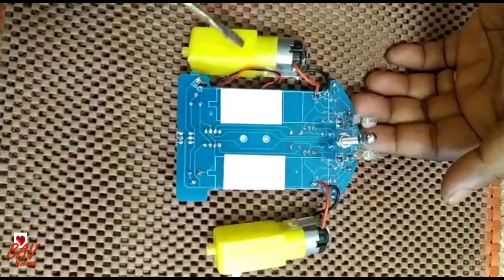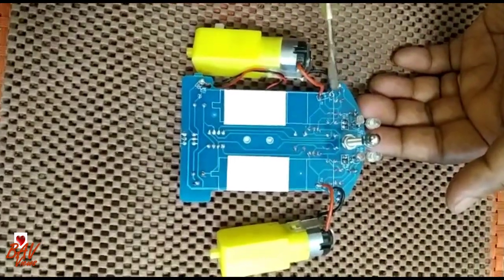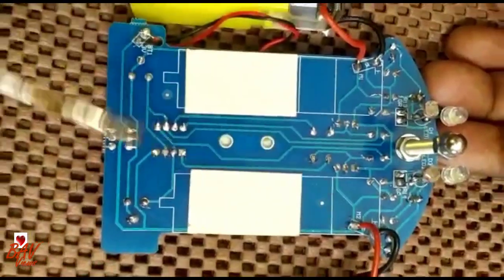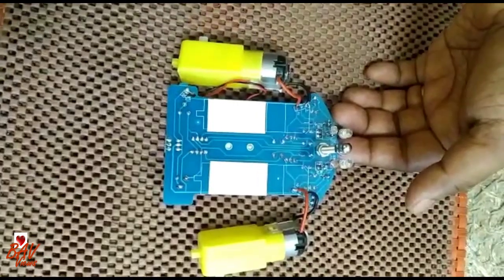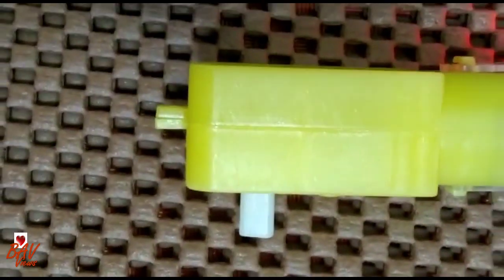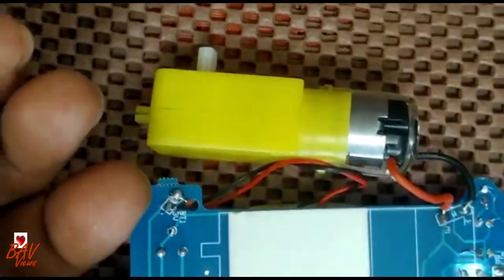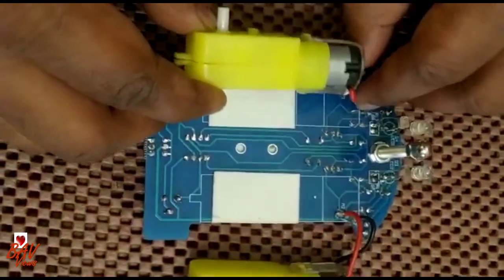All the soldering is completed. Now I can give the connection for both motors. The motor connections are coming over here — first one here, second one here. Let us check whether it is working properly. Yes, I can see this motor is running. When we cover this resistor — yes, it is running. That means both motors are running properly. Connection is complete. Now we need to place the motors in their correct locations.